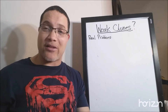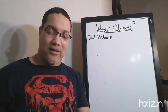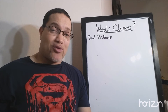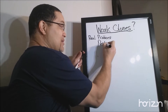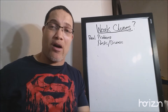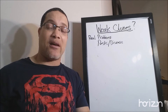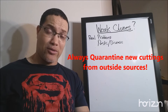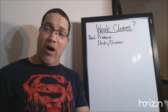Up on the board I've got the real problems we're going to talk about — why you have problems with your clones, or why we use the excuse that clones are weak or there's genetic drift. The first thing: when we have problems with clones, we're usually bringing in clones that have some kind of pests and/or disease on them. Too often we're bringing in clones from some vendor, a dispensary, or somebody on Craigslist — and to the naked eye they look okay. Then two to four weeks later we have problems with mold, powdery mildew, or spider mites.